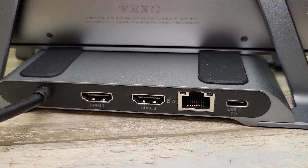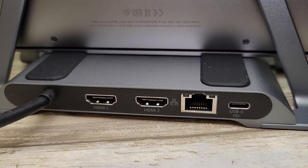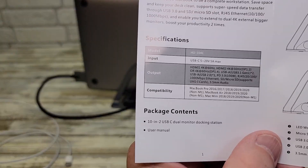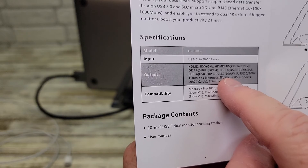Here's what this other side looks like. You can charge your MacBook Pro or MacBook Air with that USB-C port right there. This cable feels very well made — it plugs in really nice. The specifications say you can charge up to 100 watts through that port.